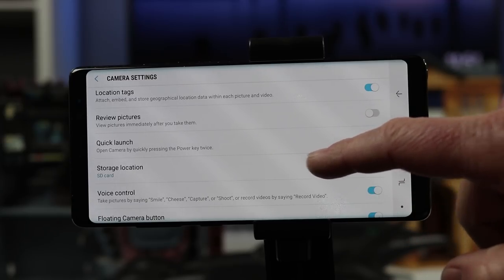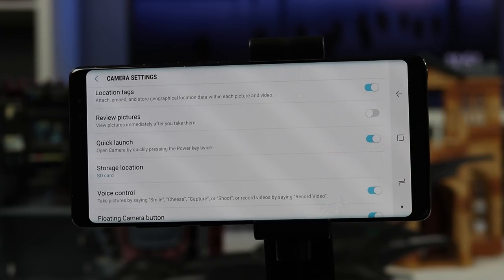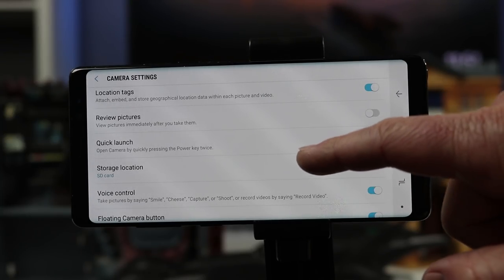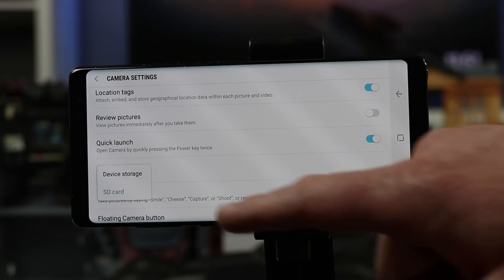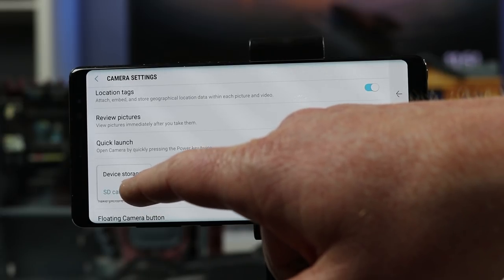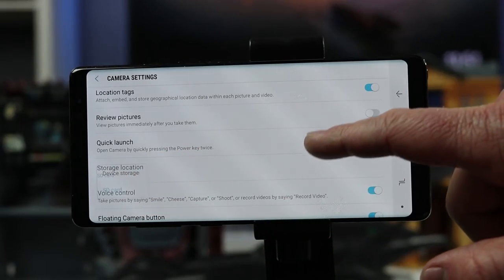Next we have storage location. When you first put an SD card into the phone it will ask if you want to change the storage location, but here you can change it later by tapping and selecting SD card or device. Note that when you use burst shot it will only store to the device.